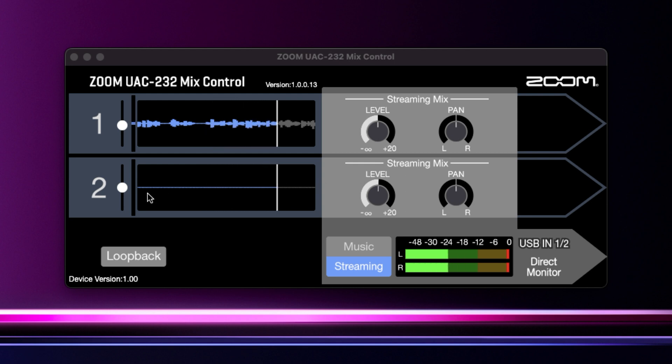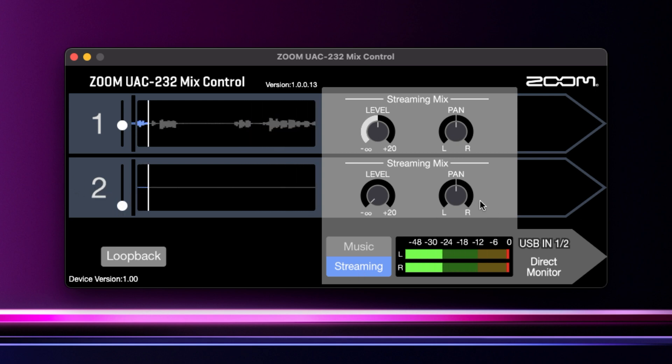If you imagine something like a Focusrite 2i2 or any two-input audio interface, you've got two gain knobs on the front — you're always going to turn down the gain knob of the one you're not using, and that's essentially what you have to do here, but there's just no gain knob to turn down. So to fix it, super easy — just come in here and turn it down. You can turn it down here as well if you wanted to, just set that to zero. That's all you have to do — just turn the other input down in the UAC app.